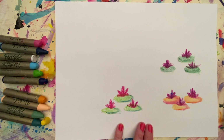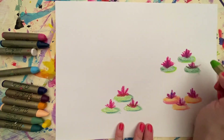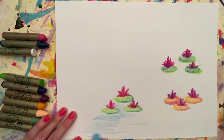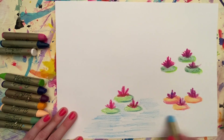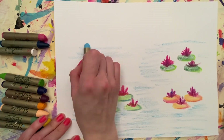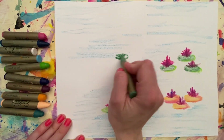Did you know that water lilies are plants that grow in still or slowly moving water? They like ponds, streams, and the edges of lakes in tropical and mild areas. Their floating leaves are often called the lily pad and frogs actually like to sit on them.